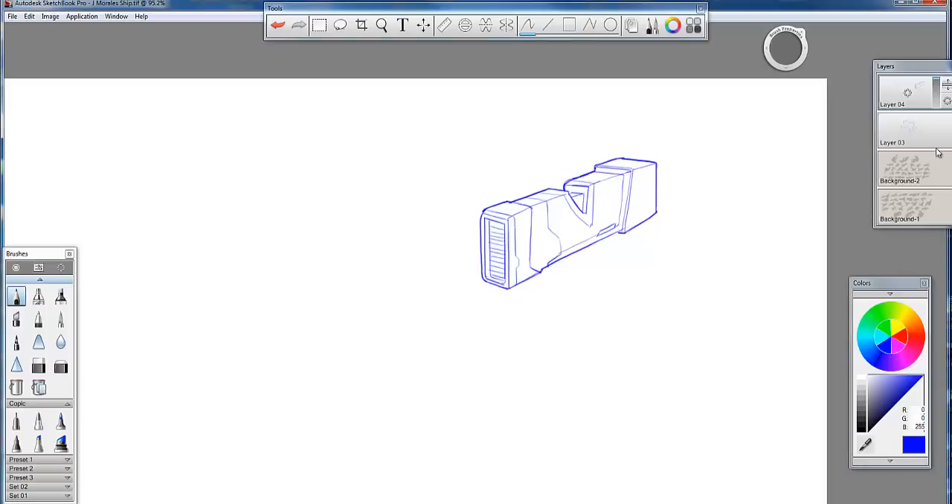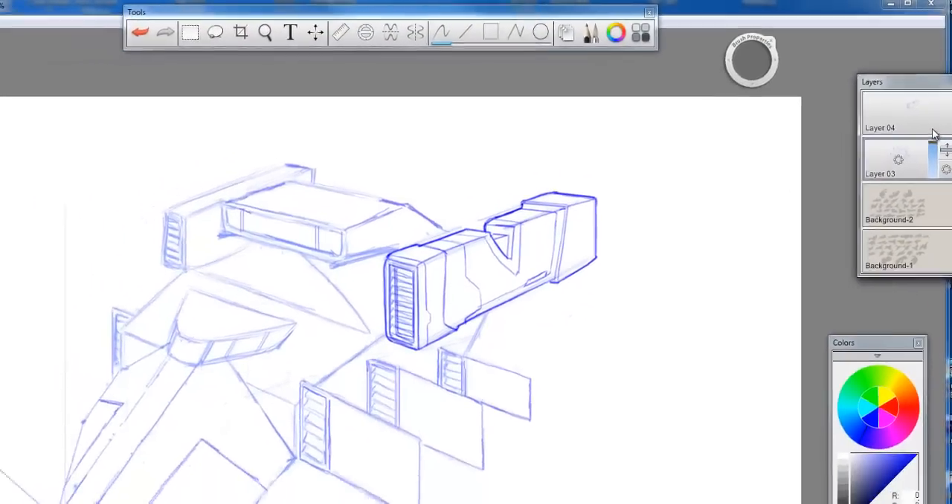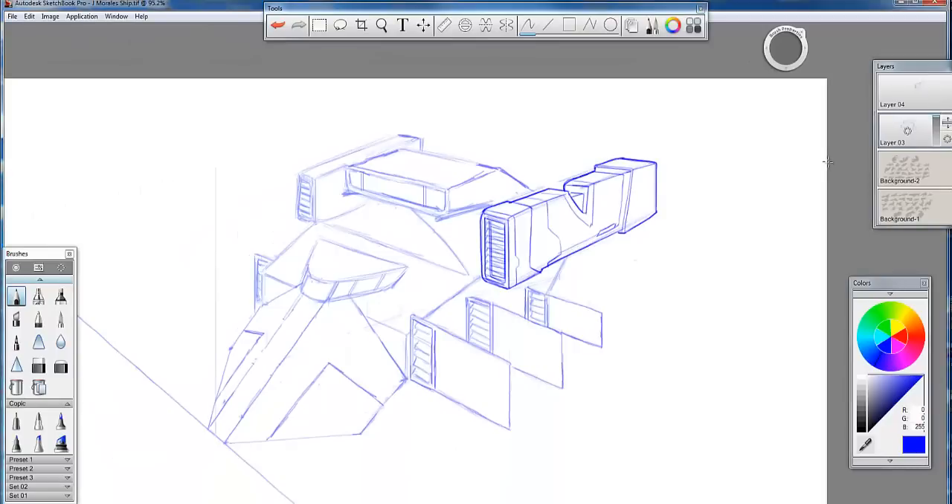Look at that thruster now, and when I turn back on your line drawing, look at the difference. Do you see how it changes the whole look and feel of the ship? So as I come along to other parts of this ship and look at reference, my line drawing is really going to transform the overall shape and feel of that ship. Now if you're having a problem and you don't know what to do—pull up an image. Go find some reference to look at.